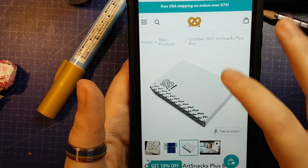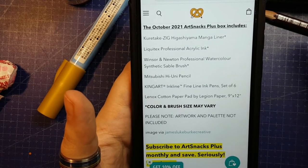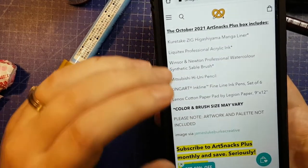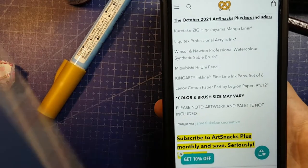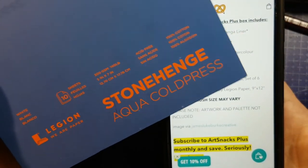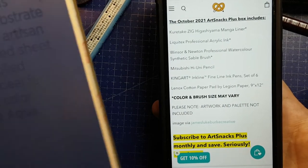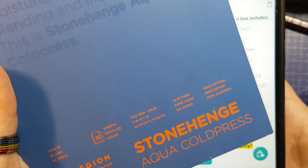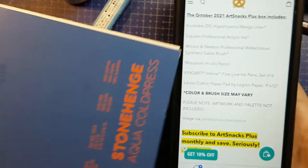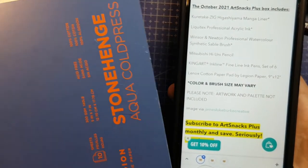Here we go with the plus box on the ArtSnacks shop website — you can go ahead and order it for yourself if you want to. The bonus items sent just to plus customers: there is a 9x12 pad of Lennox cotton paper by Legion Paper Company. To replace that, I'm going to use this Stonehenge Aqua Cold Press watercolour paper, also by Legion, so I figured that was the most appropriate replacement. The Lennox cotton is 250 gsm; this is 300 gsm, and obviously this is not a 9x12 — I believe this came in a scroller box. This is 5x7. Other than that, it's very similar paper made by the same parent mill.